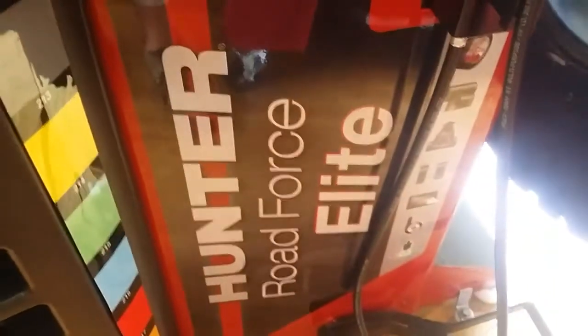That's as smooth as that tire is going to ride, considering the tread pattern and everything. Again, this is a Hunter Road Force Elite. Thank you.